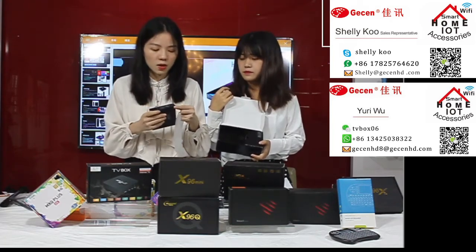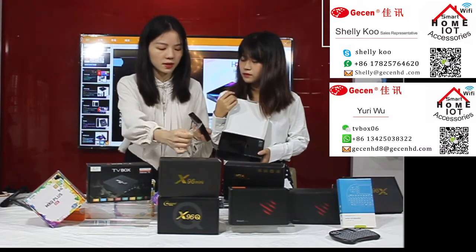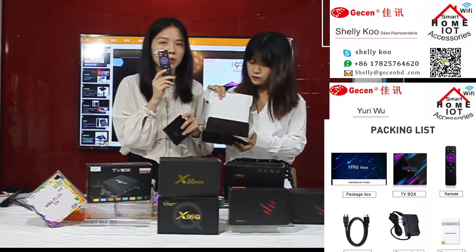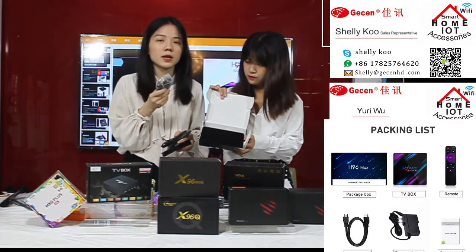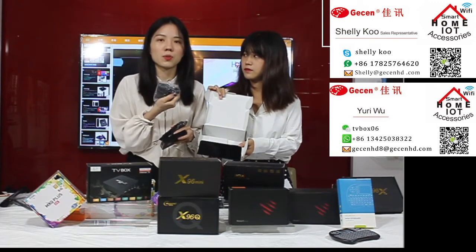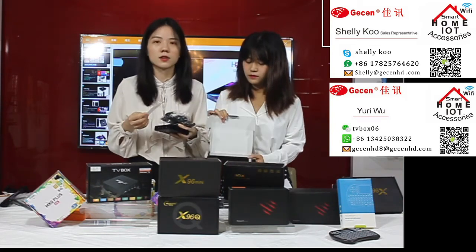Let's see what is inside the box. The contents are very well protected. Inside you will find one HDMI cable and one power adapter. The power adapter has four options: US, UK, Europe, and AU plug. If you want to change to your local plug, just contact me. There is also a user manual showing how to connect the box to your TV.